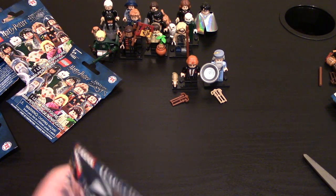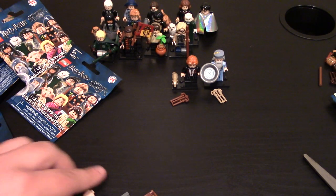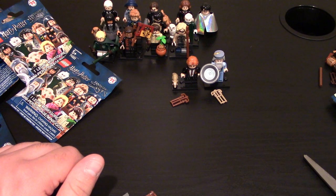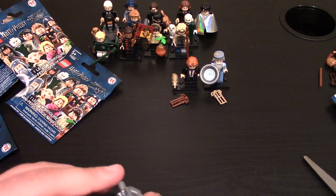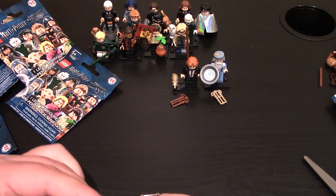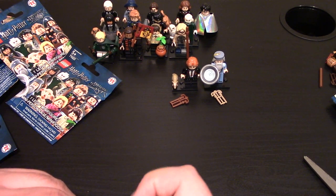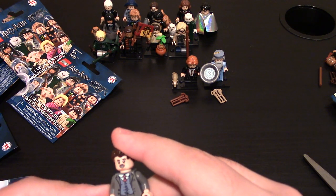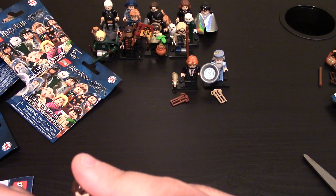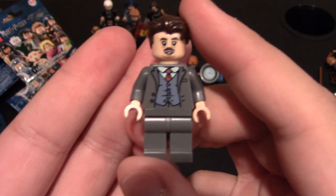Get this next one open. This one's looking like a new one — and yes, it is a new one. I don't know this character's name, so let me look it up really quick. He's from Fantastic Beasts I believe. Again, I have not seen the movie, so I have no real context for how he should look, but I'm assuming Lego did their job and he looks correct. This character's name is Jacob Kowalski — I think it's K-O-W-A-L-S-K-I. Yep, Jacob Kowalski.